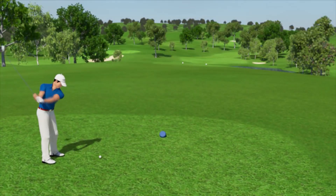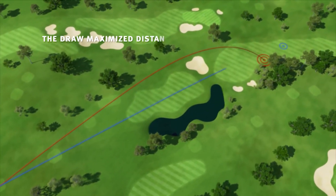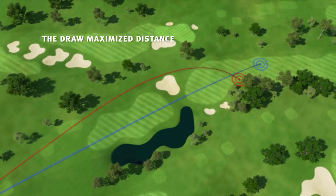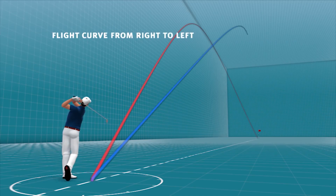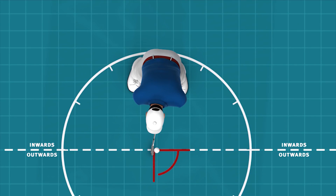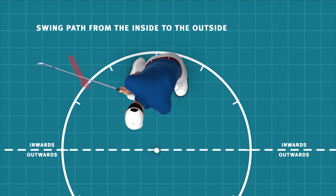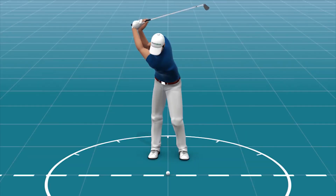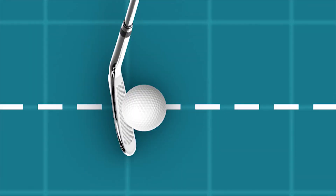Nevertheless, most players choose to play the draw. In this case, the ball begins to fly right of the target and then turns back minimally to the left towards the target line. With the draw, the club face also has to be positioned correctly to the target, whereas now the player's feet are pointed to the right of the target. The difference between the shots is that now you have to swing the golf club from the inside to the outside of the target line. Doing this, the club will be swung closer to the player's body and out in the direction of the target. Since the club face is now slightly turned to the left in relation to the swing path, the ball spins to the left.